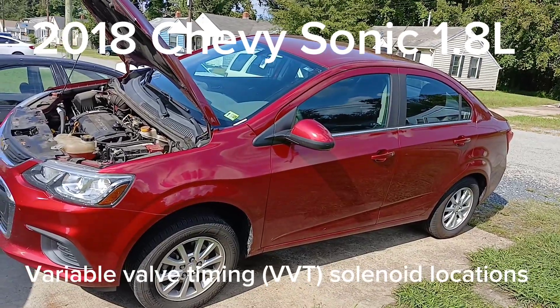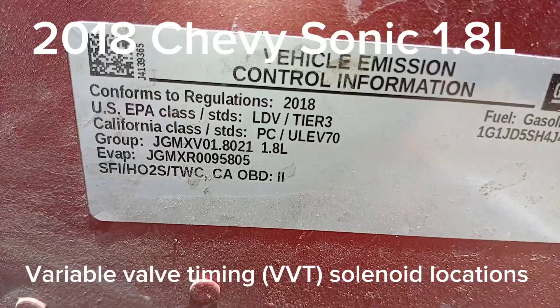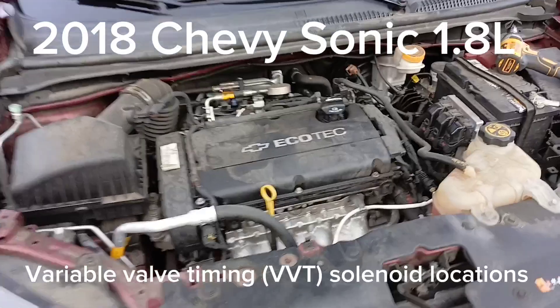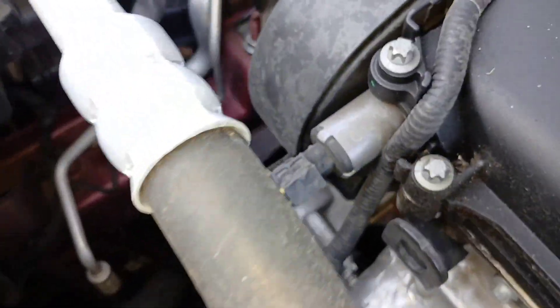All right, let's get straight to it. 2018 Chevy Sonic, this is the 1.8 liter, and today I'm going to show you how to find your variable timing solenoids on this vehicle. It's actually pretty simple.